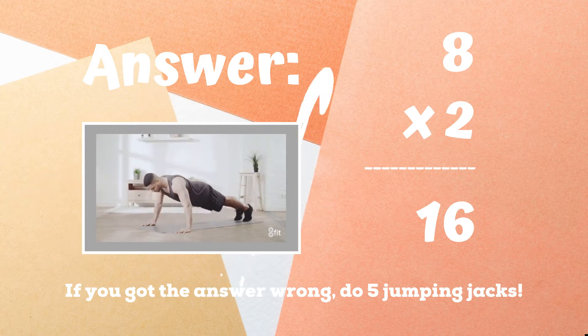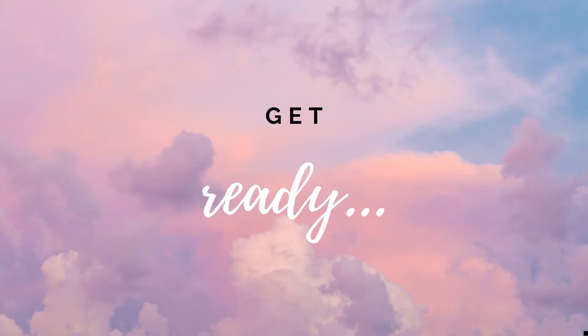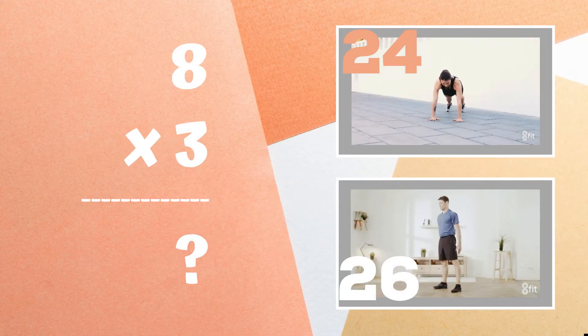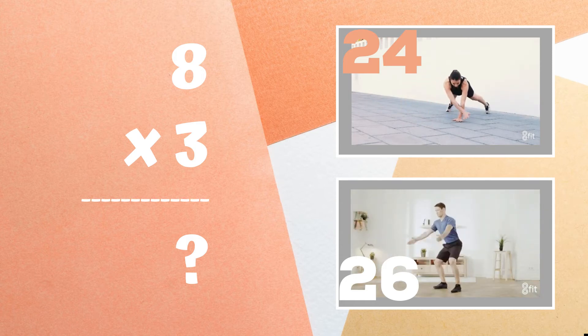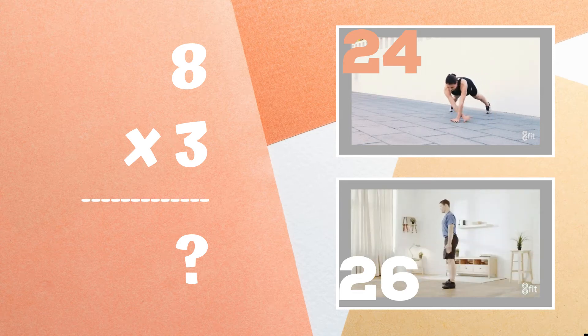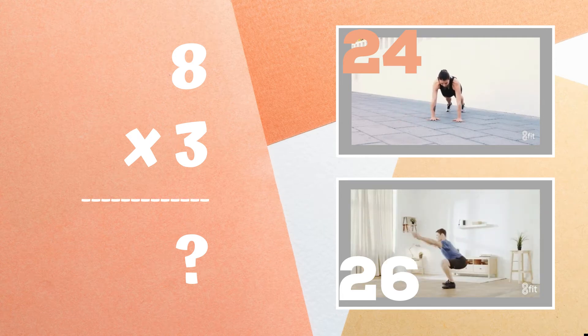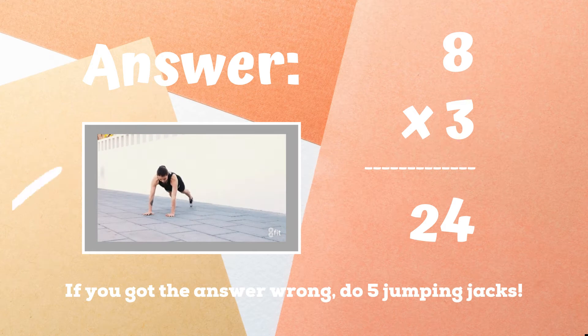Get ready — eight times three equals what? Is it 24 or is it 26? Copy the exercise next to the answer you think is correct. If you guessed 24, great job, you got it right! If not, five jumping jacks. Ready, go!